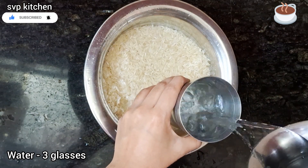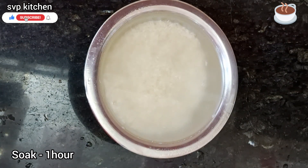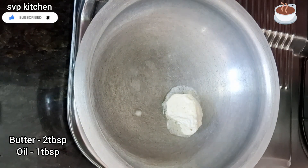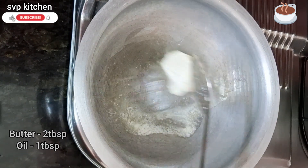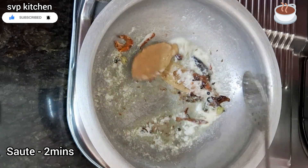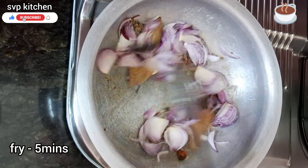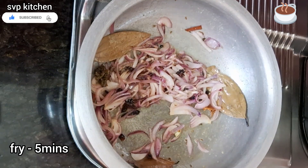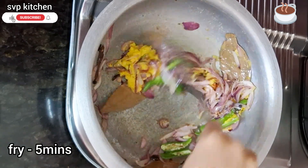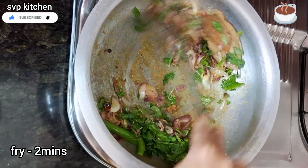I'm going to add 3 glasses of water. Put 2 tbsp of butter and add 1 tbsp of oil. Add a little bit of star anise and a little salt. Add 1 teaspoon salt on low flame, then add 2 teaspoons of ginger-garlic paste.